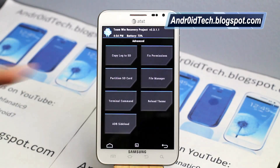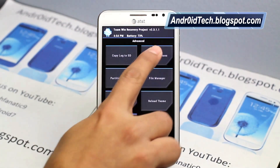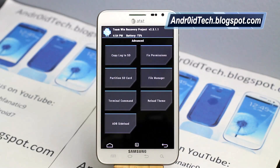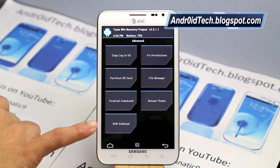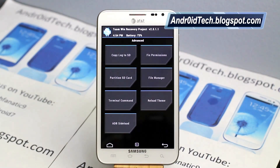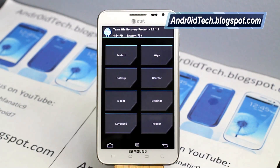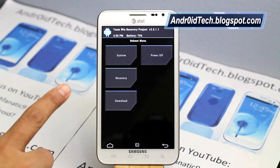Under Advanced, here is one of the most useful tabs for end users. You can always fix permissions from here — just swipe and it will start fixing permissions. It's always recommended to reboot after that. There's also partition SD card, file manager, terminal command, reload theme, and ADB sideload. Most users won't need those, as they're more for developers and technical users. Fix permissions is really recommended after flashing a ROM to make sure everything gets fixed. Under Reboot, you can reboot to system, power off the phone, reboot to recovery, or reboot to download mode.